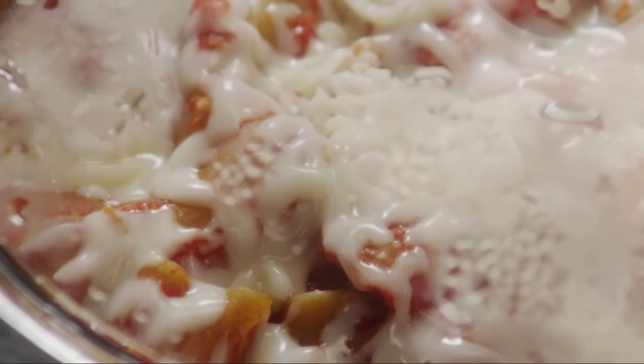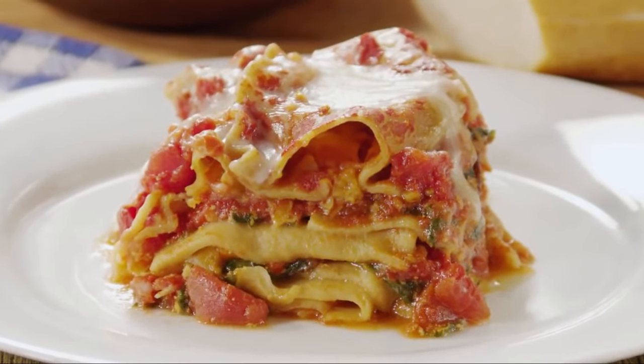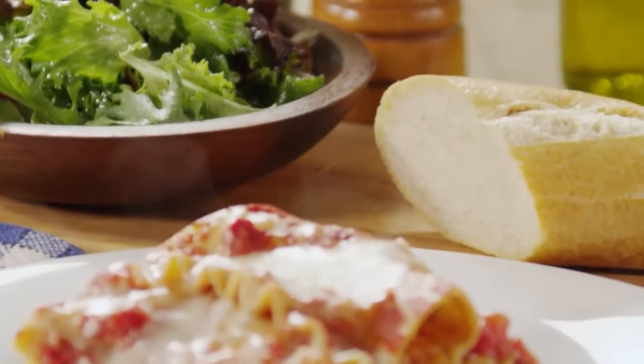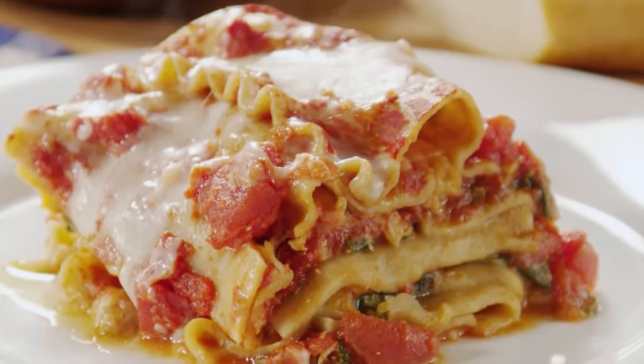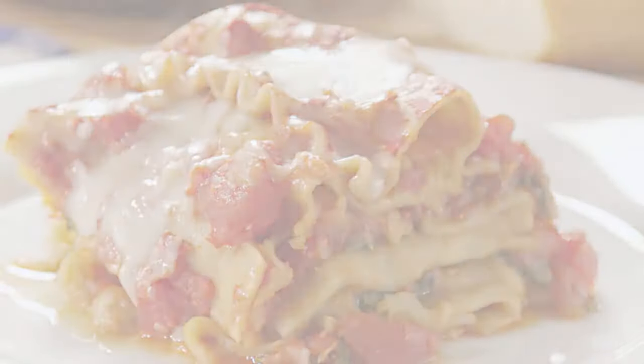And there it is — healthy slow cooker vegetarian lasagna with 250 fewer calories and nine grams less saturated fat than traditional lasagna. Add a green salad and a loaf of crusty bread and your dinner is complete. Find this recipe and more healthy recipes on eatingwell.com.